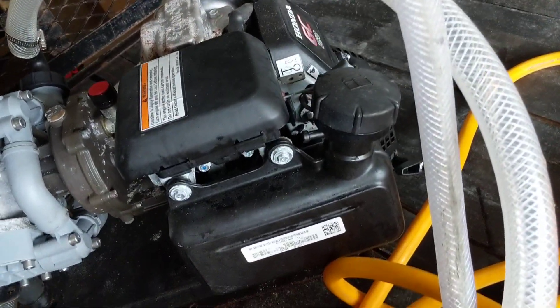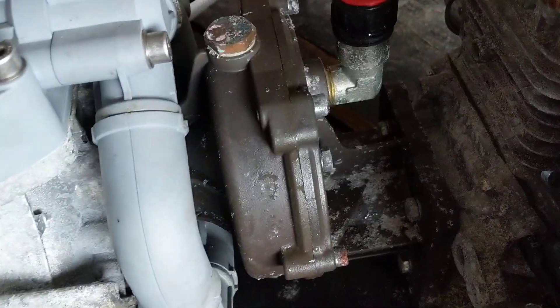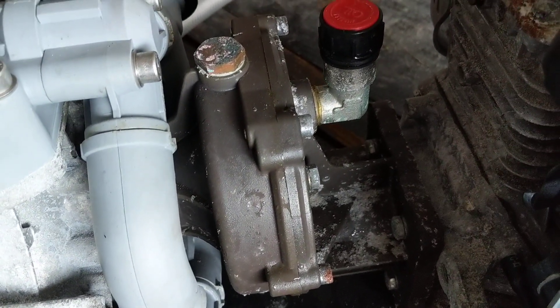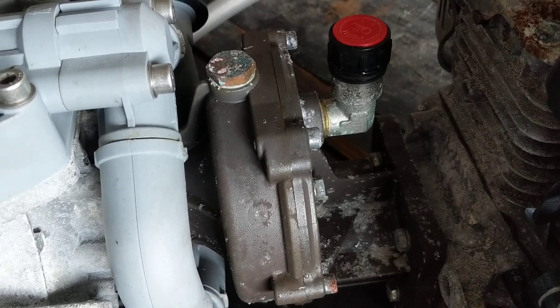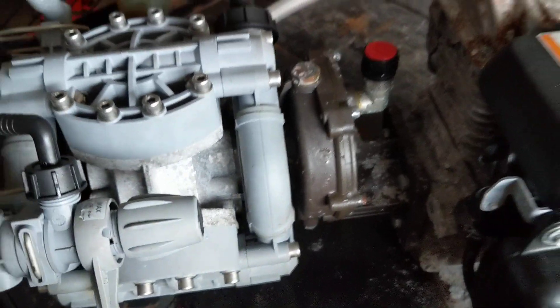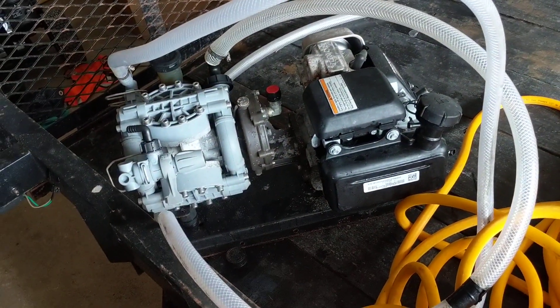Then you have the engine — super simple. This is your gear reducer; you don't have to worry about this at all. It should already come manufactured with oil — it's 85-weight gear oil. You use very heavy weight oil for this. That's pretty much it.